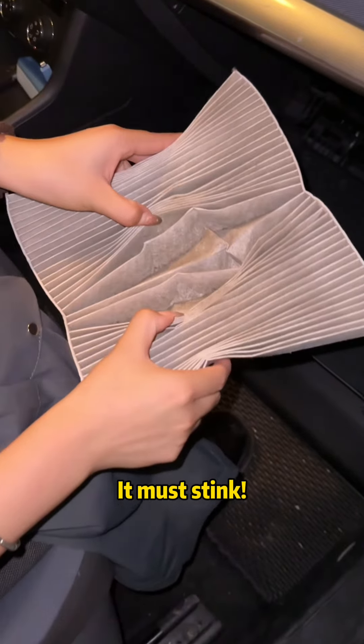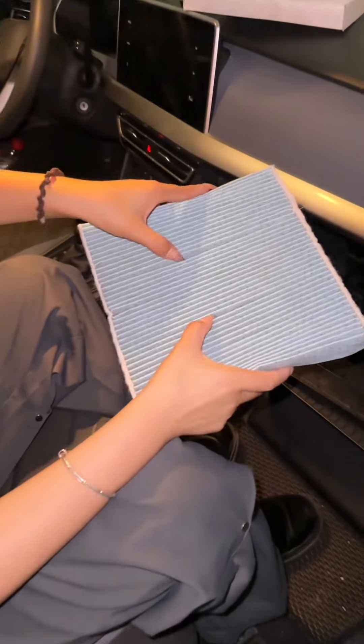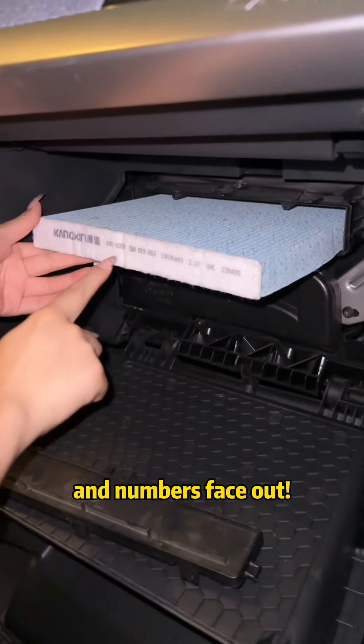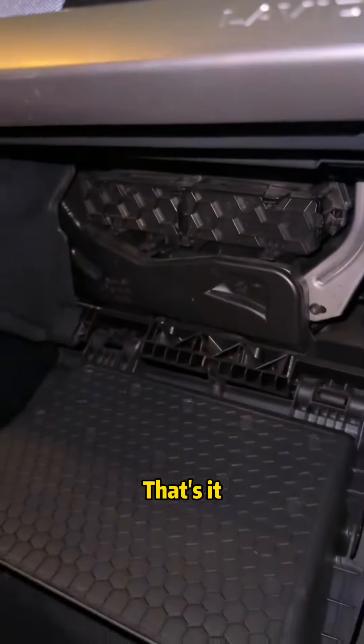It's so dirty. I bought a new one for 20 bucks. Look at that — put it back together again. Remember, the letters and numbers face out, then put the little flap back on. That's it.